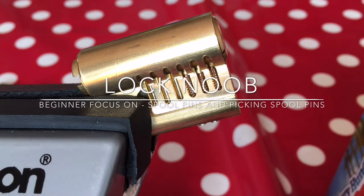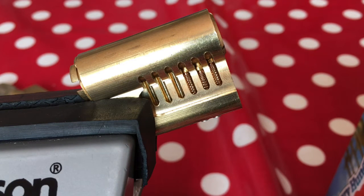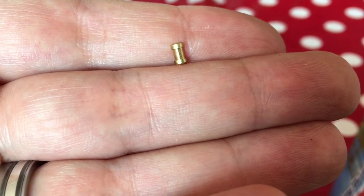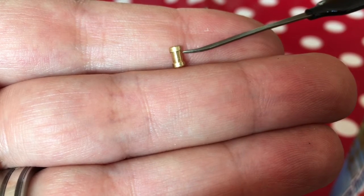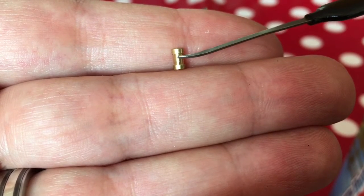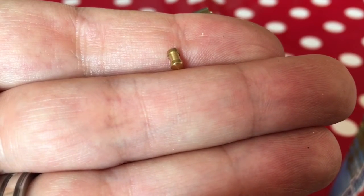Hello again, it's Lock Noob and today I want to do a focus on spool pins. What is a spool pin? Well, a spool pin is a type of driver pin that is shaped like a cotton spool with a thinned shaft. Some of them can be quite shallow, but some can be maybe even half the normal width along where the spool has been cut into the pin itself.